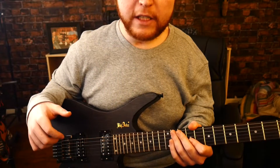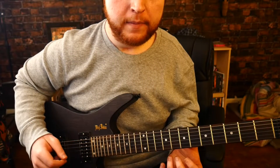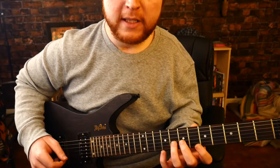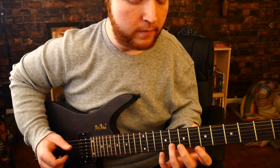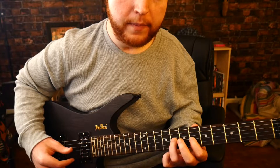Moving on to the Physical Education riff. So what you're going to start off with is an open E, and then you hammer on the sixth and eighth of G, and then you thump the G string.